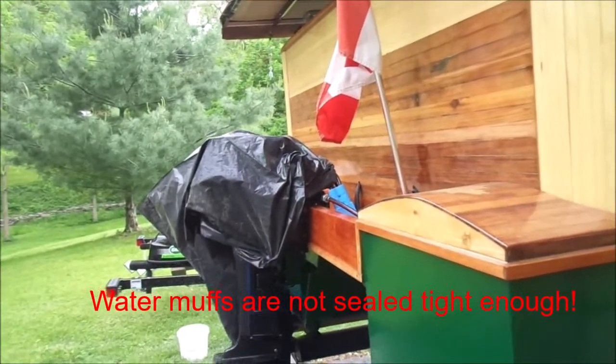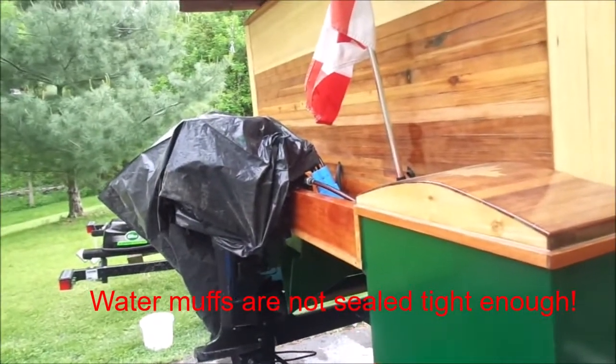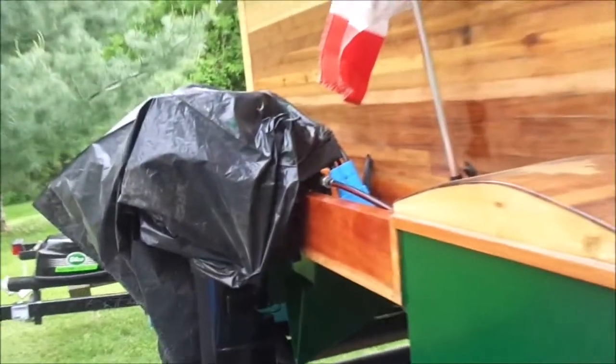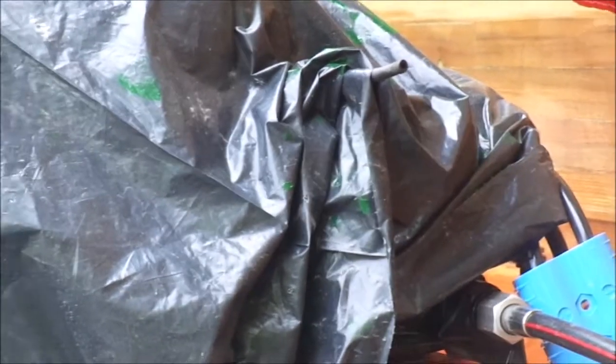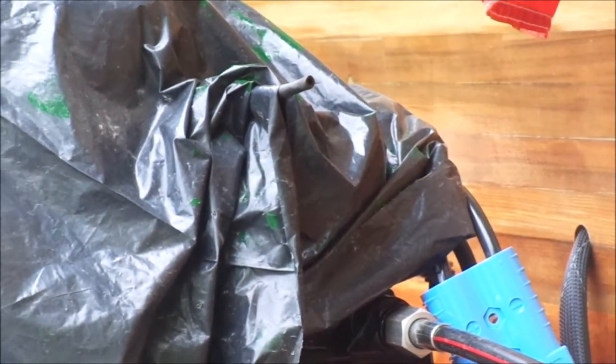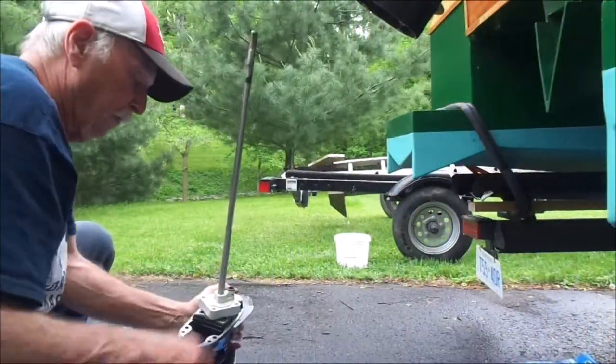The motor is turning and I have a little hose sticking out from underneath the garbage bag right there. I would expect water to be shooting out of that, but I'm not getting anything. So I'll go back and take the lower housing off again and take a look at the impeller.